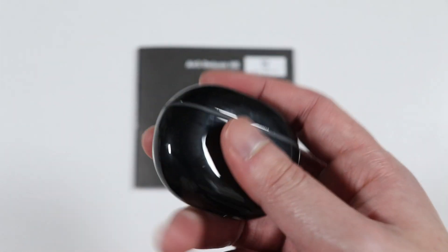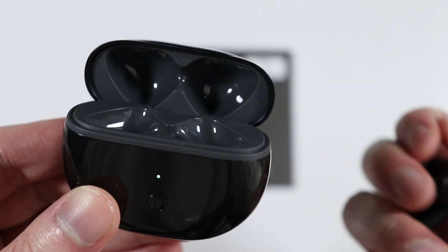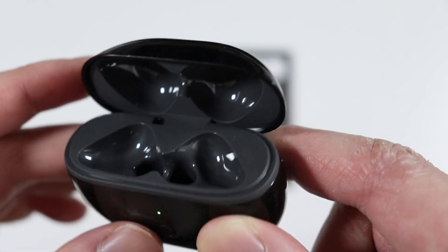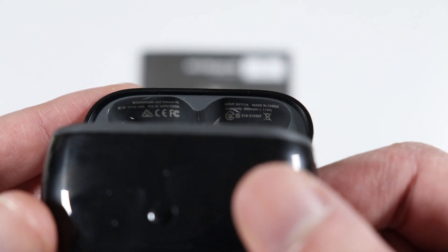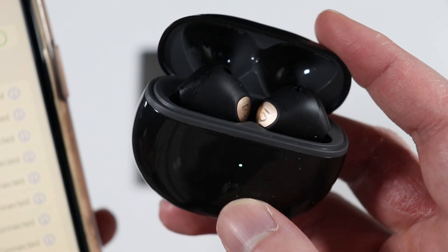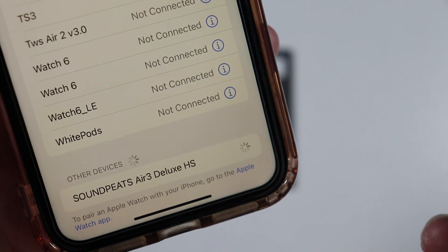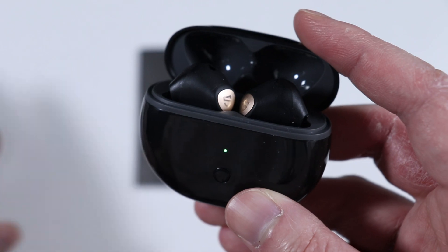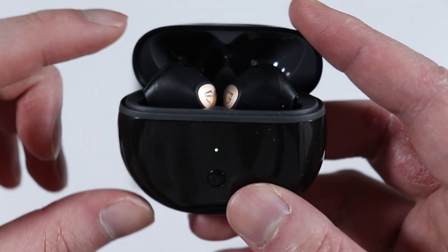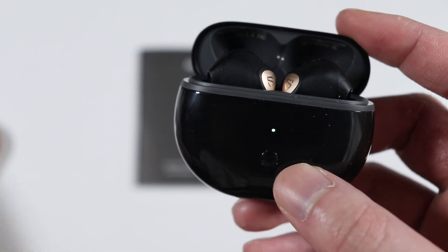Opening the lid we have the earbuds themselves. Taking them out, there's a great finish inside the charging case with some engravings showing battery capacity and branding on the top of the lid. To connect to your phone, simply open the lid and go to your Bluetooth settings — you'll see Soundpeats Air 3 Deluxe HS. If the pop-up doesn't appear, press the pairing button for a couple of seconds. If you're running into issues like latency differences or one earbud not playing audio, press the pairing button for 10 seconds to reset the earbuds.